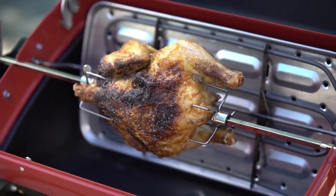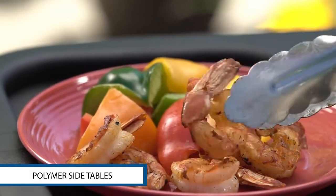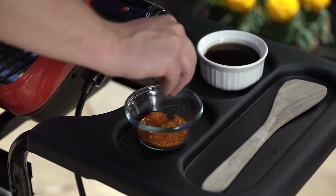Safe and easy with no open flame, the polymer side tables stand up to the effects of mother nature and provide a convenient spot for all your grilling needs.